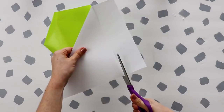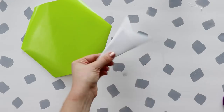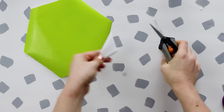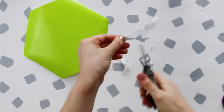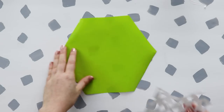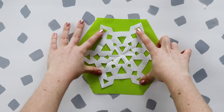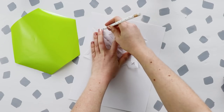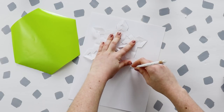To make it Christmas themed, I also decided to add snowflakes. Fold a piece of paper to make a six-pointed snowflake and cut out whatever design you want. You could glue this right onto the hexagon, but since I think the folds look a little messy, I traced it onto card stock and cut that out so I would have a clean version.